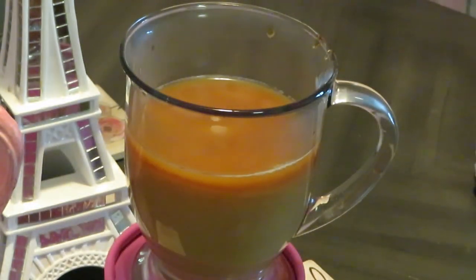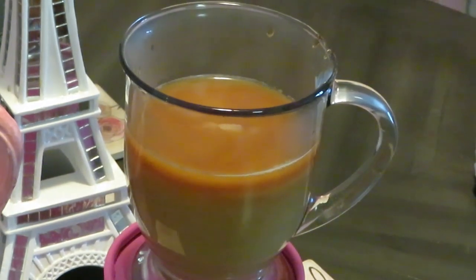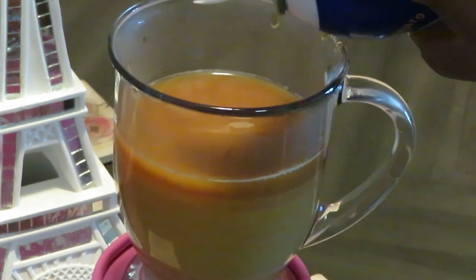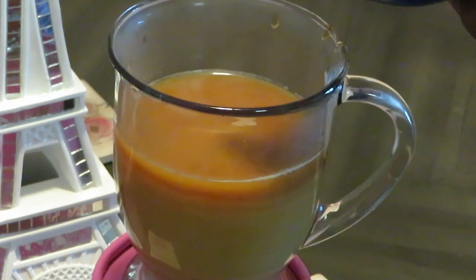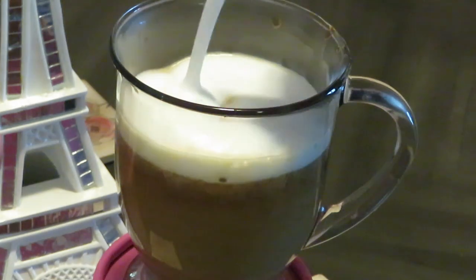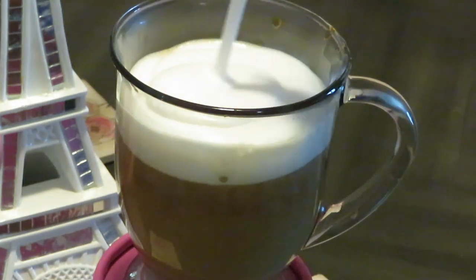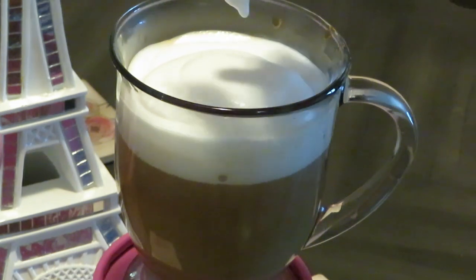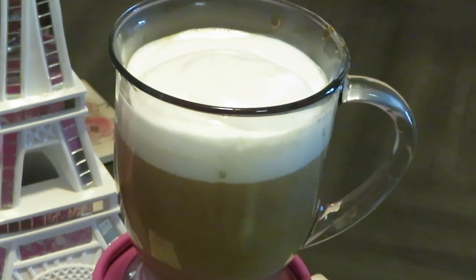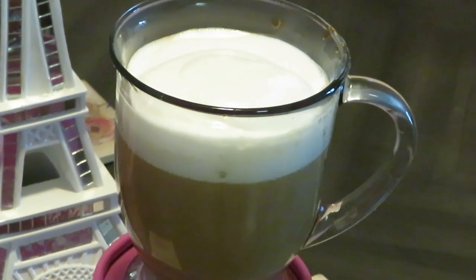Gotta shake it up first, y'all. Make sure you shake it up. I definitely got to zoom y'all in for the grand finale. It just comes out — it doesn't come out like whipped cream, just so you know. It comes out like a nice creamer. It just drizzles out like that. Caramel macchiato — look at that. It's like a work of art. Amazing. And there you have it — they made it easy for us.